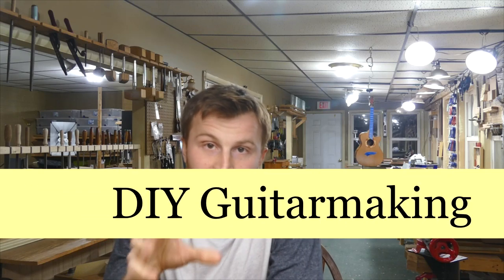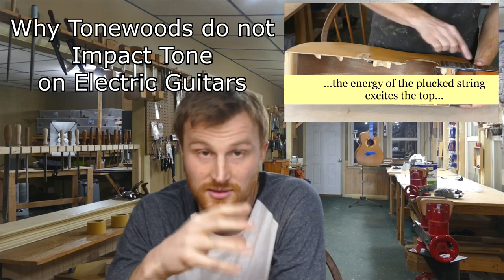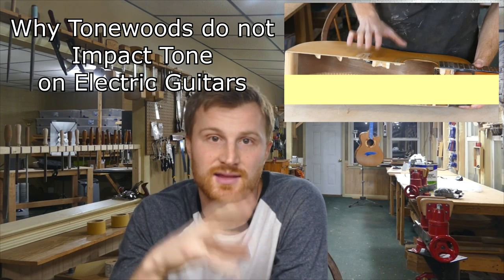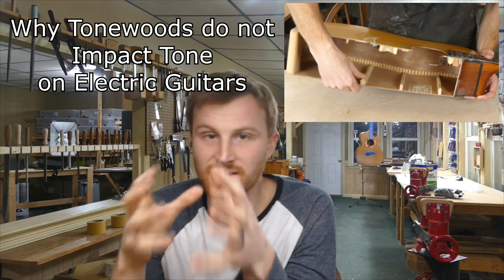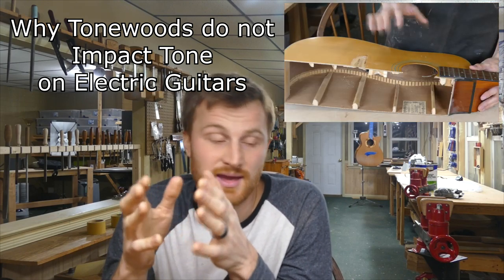Hey guys, I wanted to make another video here and beat a dead horse and talk about the electric guitar tonewood thing again. I got a lot of comments from that last video I posted. You can go check out that video — I'll link it in the description if you haven't seen it yet. That really lays the groundwork for what I'm going to say here. A comment I received, which was actually a good comment — there were a lot of bad comments — sparked this off and made me want to talk about it again.